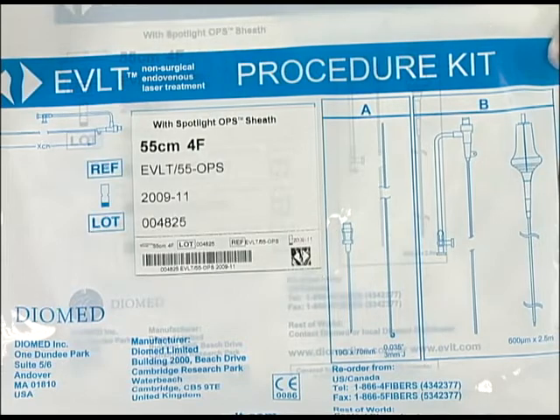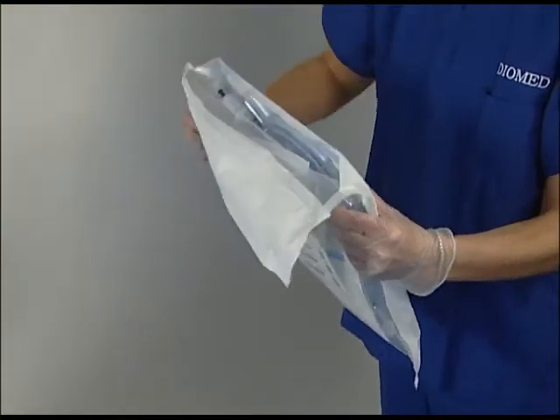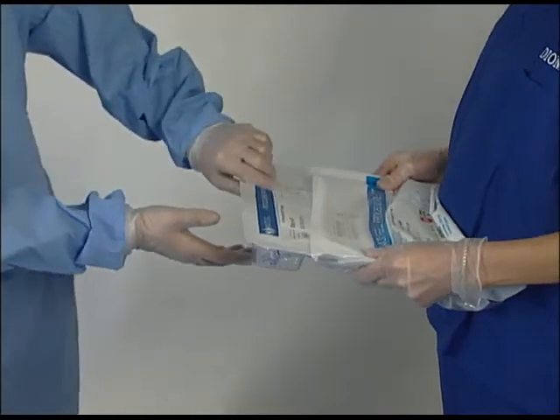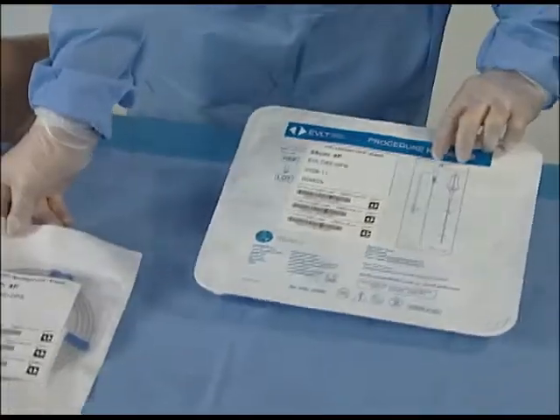Once patient has been prepped, draped and positioned properly, identify the appropriate length procedure kit and open. Available barcode stickers may be used for documentation purposes.